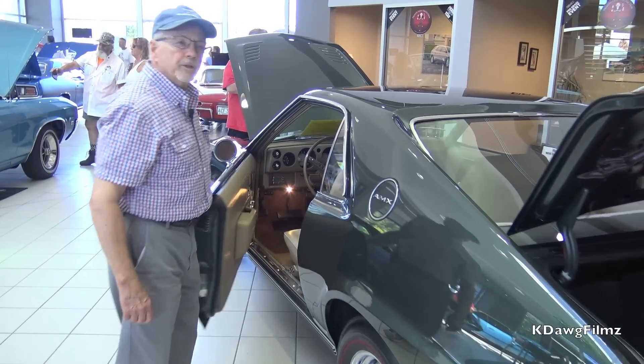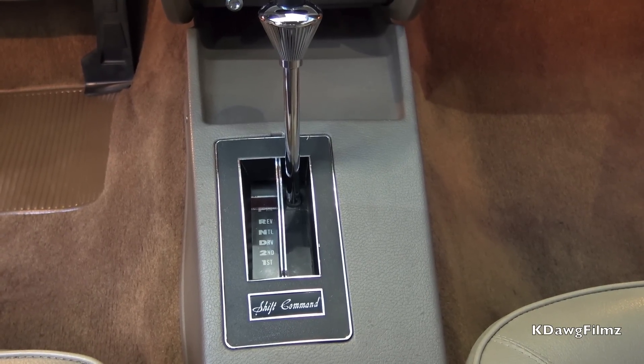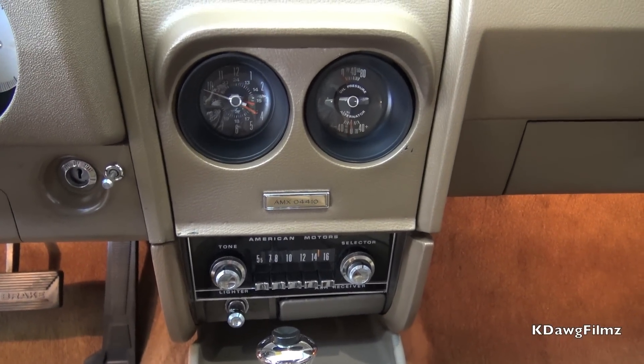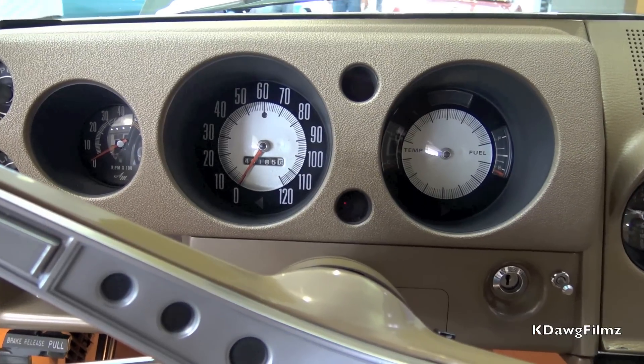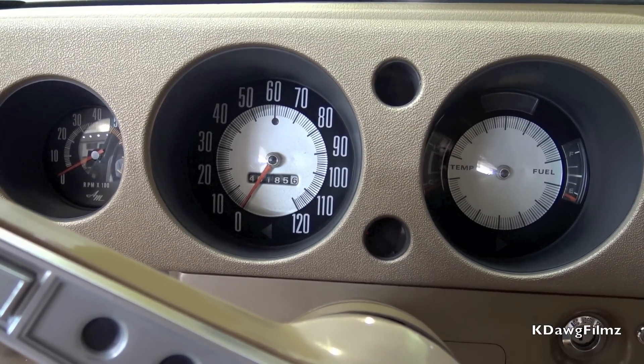The interior has a shift command transmission, a Borg Warner transmission. I bought the three-speed automatic because back in that day, the three-speed was faster than the four-speed. In the middle, you'll see two gauges — that is the rally pack, which was an option.